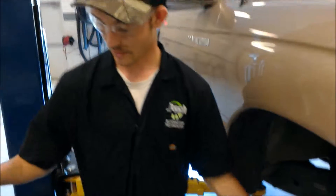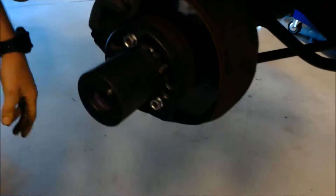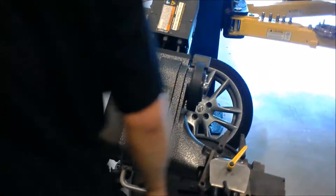Today we're working on this Toyota. I'm going to show you guys how I've set up a brake lathe to resurface your rotors. First thing you're going to want to do is get your right backing plate that will fit on the hub. Once you get that, you're going to come over to your machine and you're going to line everything up.